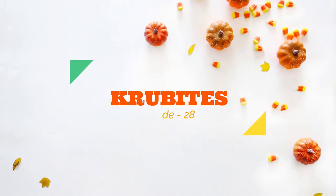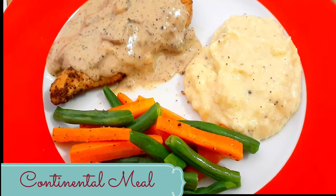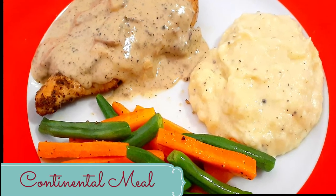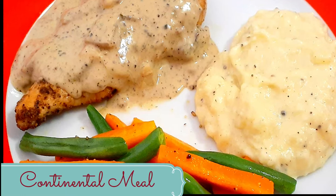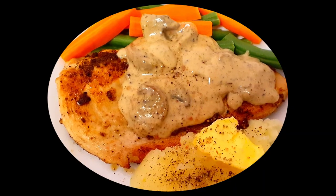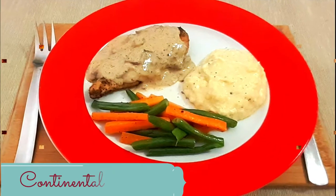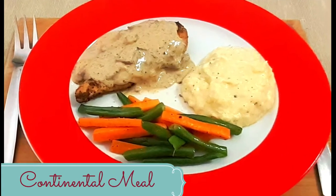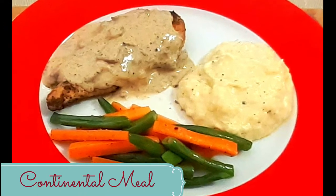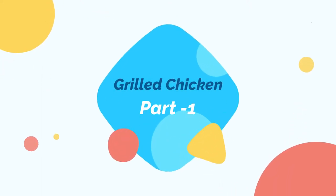Hi everyone, welcome to my channel Crew Bites. Today let's try a very simple continental meal. Continental food refers to the delicacies consumed mainly in European countries, and the key specialty of this food is the minimal usage of spices. Today's recipe includes grilled chicken with mushroom sauce, along with mashed potatoes and sautéed veggies. So let's get started!